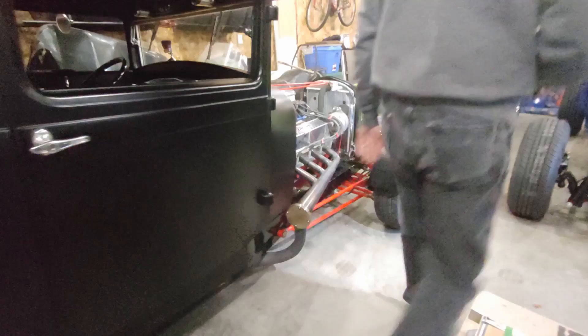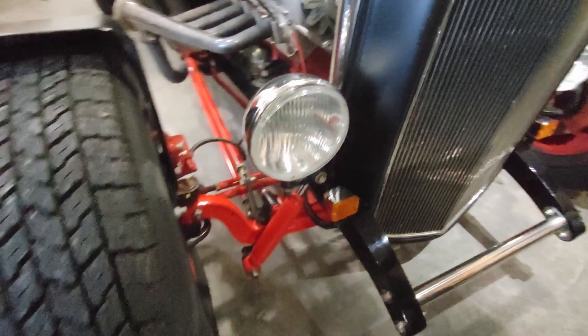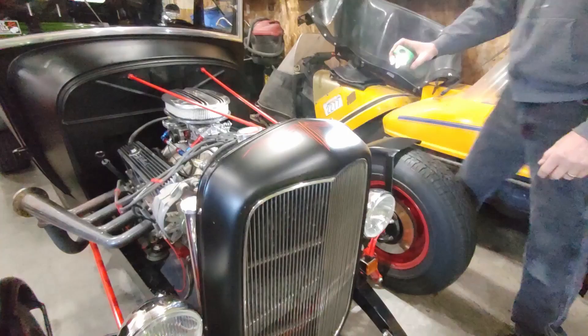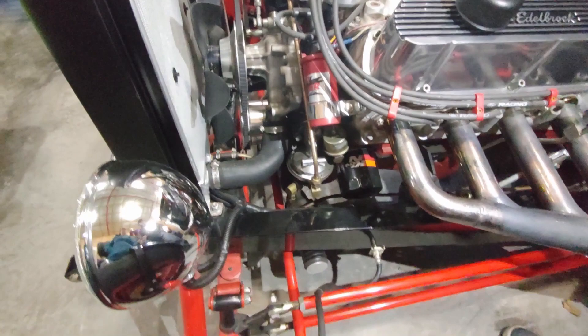Around the front for suspension, I've got a four-inch dropped I-beam front suspension with hairpin radius rods and disc brakes on the front. For steering, it is a Unisteer half rack — it basically sits in the place of where a Vega steering box would sit and it works like a rack and pinion but with a cross-steering effect. Very, very tight. Very stable on the highway.